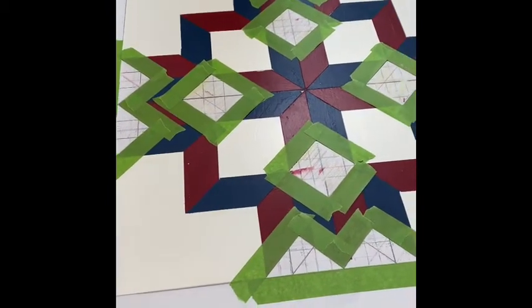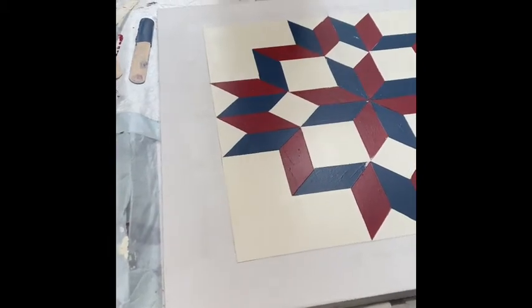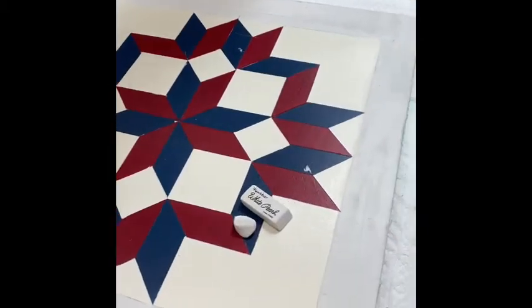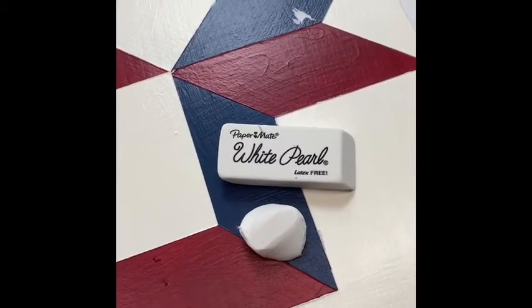You have to do some fancy cutting on that tape sometimes to get it just right. So I pulled off all the tape. And look — I still got some boo-boos. It's not hurting anything. I still got some eraser left.